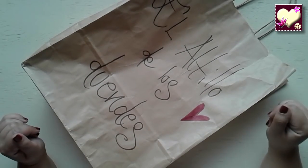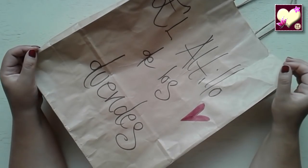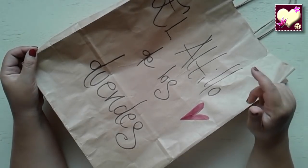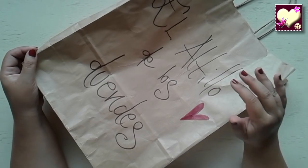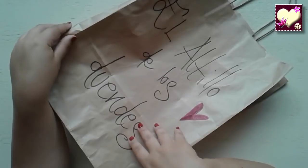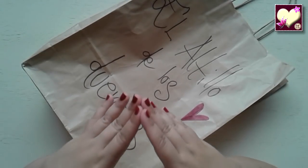Hola a todos y bienvenidos como siempre al Rinconcito Creativo. En el vídeo de hoy, tal y como les había comentado el miércoles en Facebook, vamos a ver un unboxing, porque tenemos una bolsita por aquí del Altillo de los Duendes.